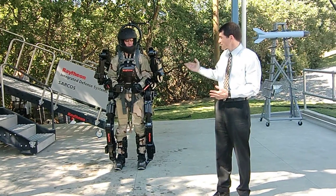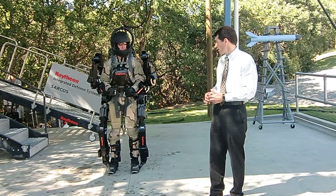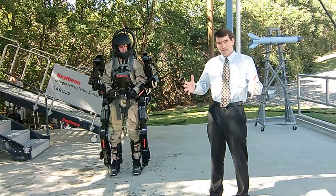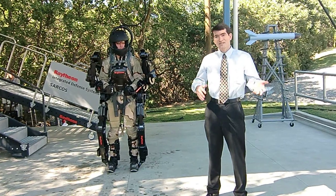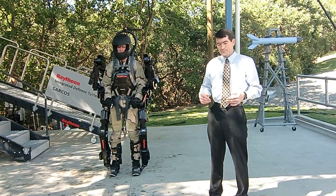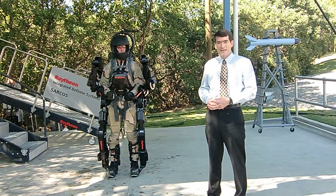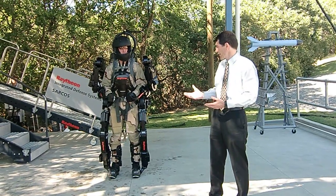The full Exos that Rex is wearing would be used for logistic support — basically lifting and transporting things, for instance loading trucks, unloading trucks, loading munitions and moving those, that kind of thing.